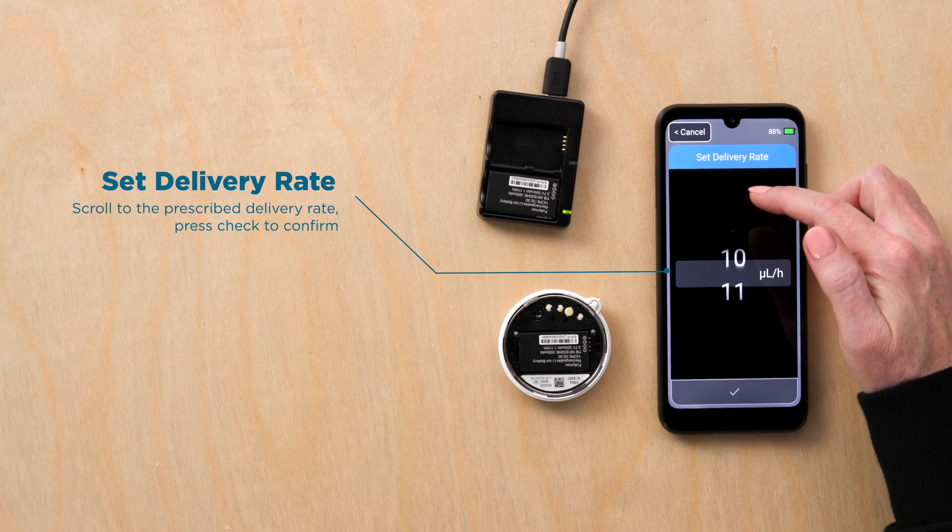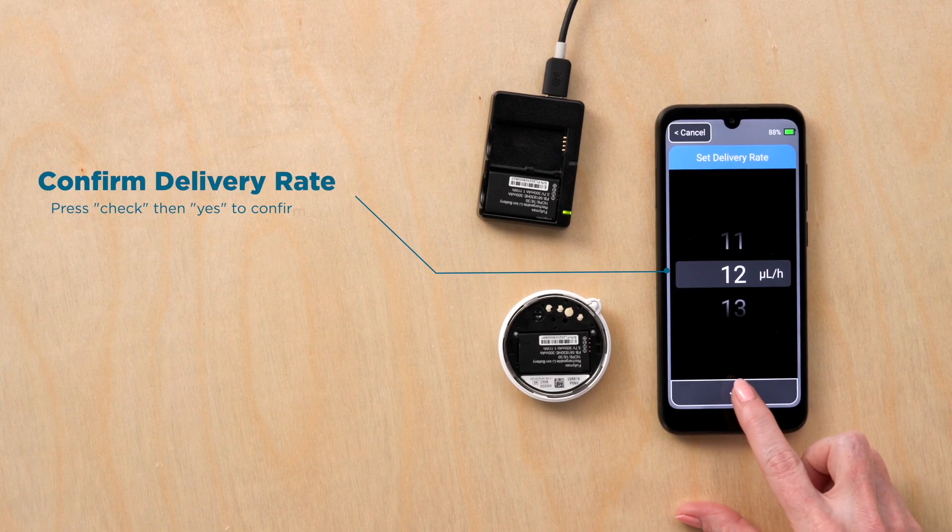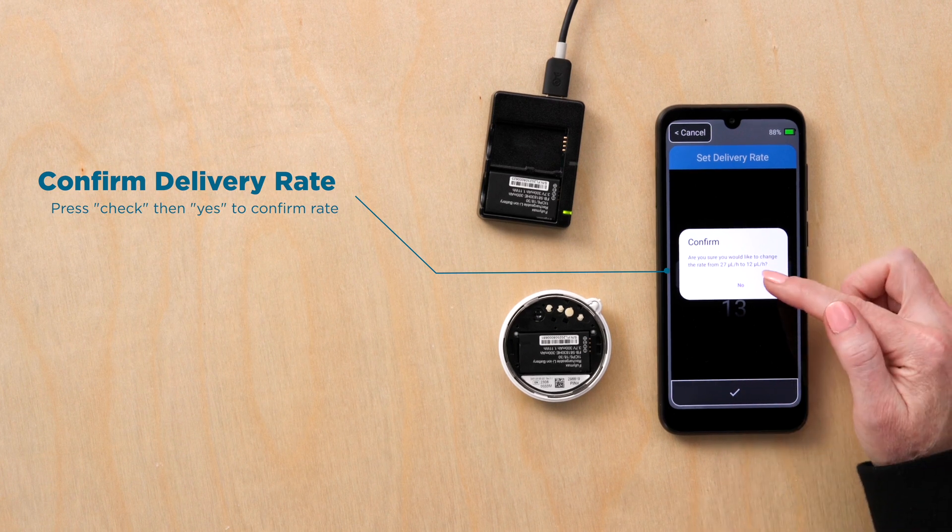Scroll to the prescribed delivery rate and press check to confirm. Select yes to confirm the delivery rate.